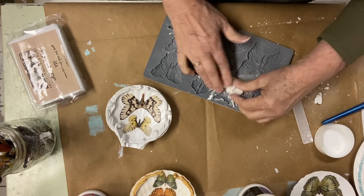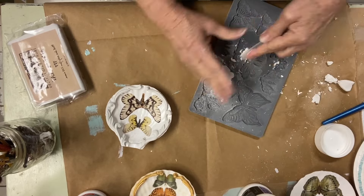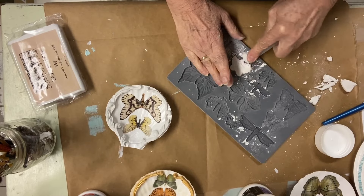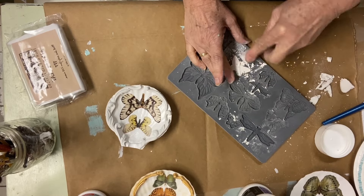Here is the monarch mold and one of the butterflies — a small butterfly that I am going to glue on the hinge, that squared-off part at the top.